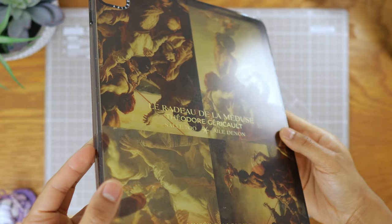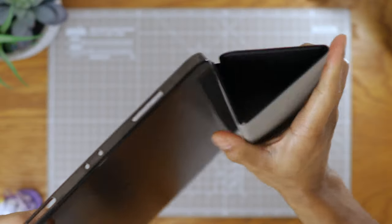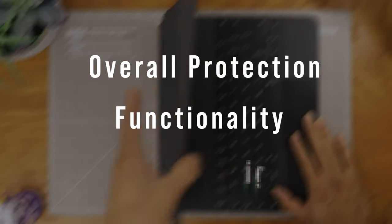Before you go and spend a whole bunch of money on a really expensive Apple case, let's have a look at the available options. I'm going to be scoring four different types of iPad cases based on their overall protection, functionality and visual design.